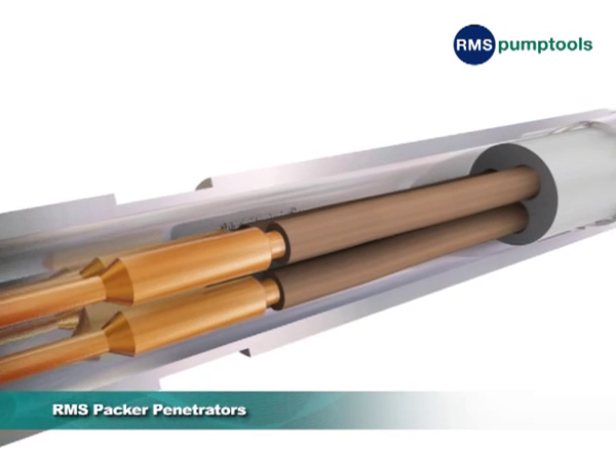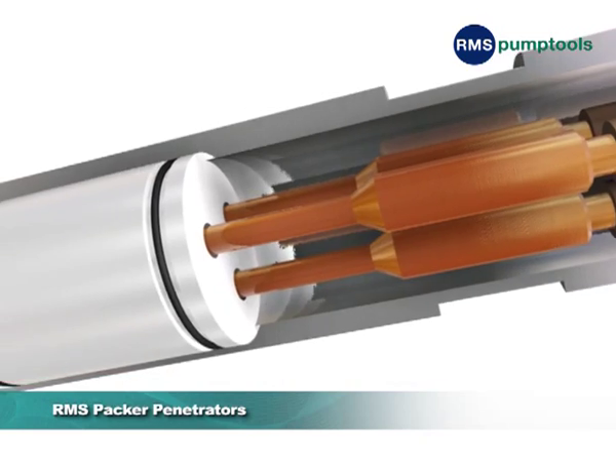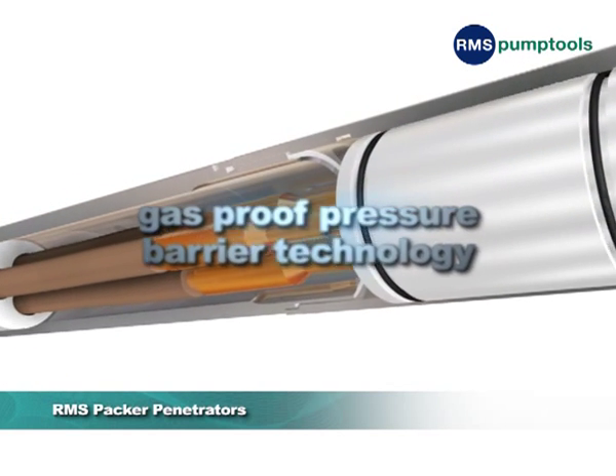RMS Packer Penetrators are world-renowned for their exceptional reliability, and also incorporate the gas-proof pressure barrier technology.